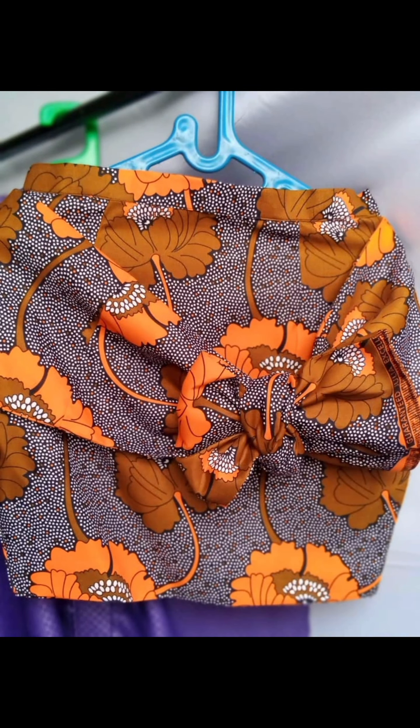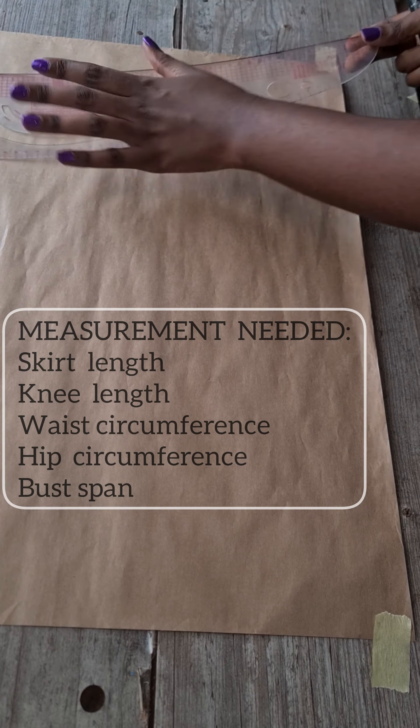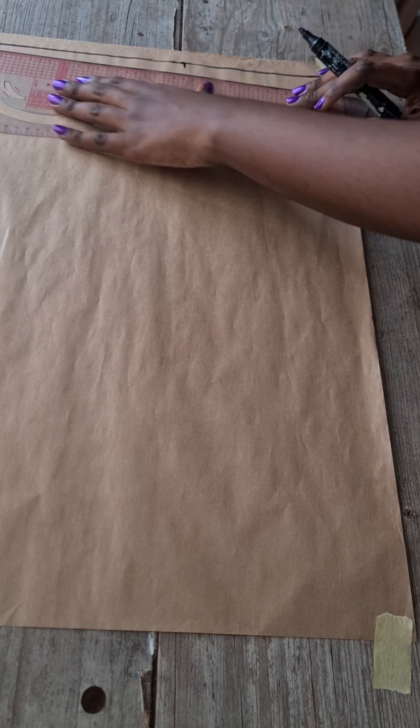Welcome to the channel. In this video I'll be showing you a step-by-step method of drafting a pencil sketch with box on top. The first thing to do is mark a straight line at the top of your pattern paper or your fabric — this will serve as the baseline.